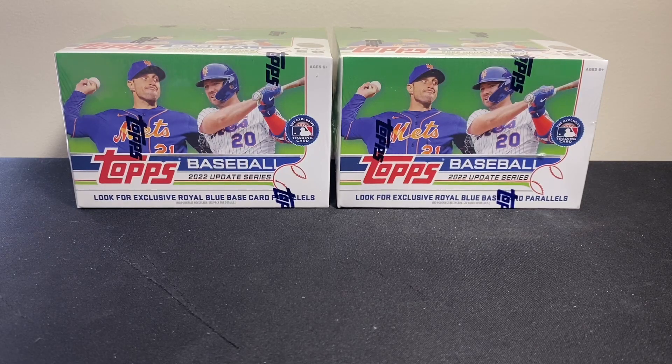Hey, what's going on everybody and welcome back to another video where today we've got another 2022 Topps baseball rip. We've got two more retail boxes so it's going to be another big rip. Over the last few videos we've done, hopefully you've got a good sense of what you want to buy. I'm sure most of you've probably already ripped some of this product, but hopefully this might sway you one way or another towards blasters or retail boxes.